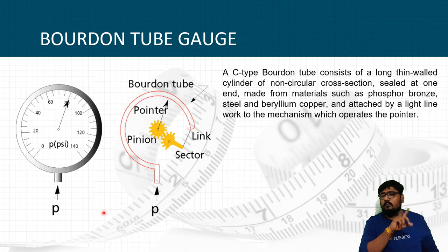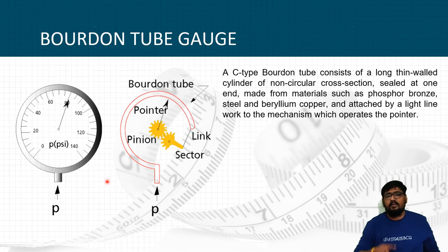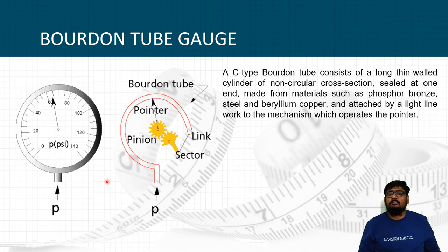As you can see in the GIF, the pointer is moving. When pressure is increased in the tube, the tube deforms, and by that deformation of the elastic tube the pointer moves. A gearing mechanism is set to give the accurate value of pressure, and the outside dial gauge is calibrated for such small deformations. The C-type Bourdon tube consists of a long thin-walled cylinder of non-circular cross-section, sealed at one end, made from materials such as phosphor bronze, steel, and beryllium copper.